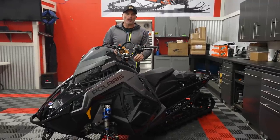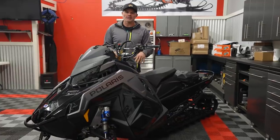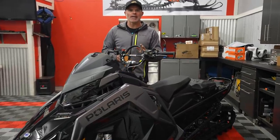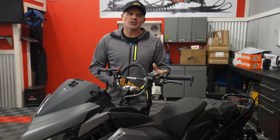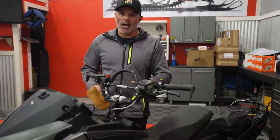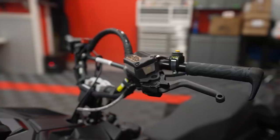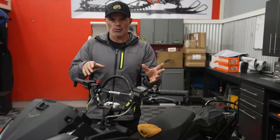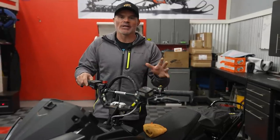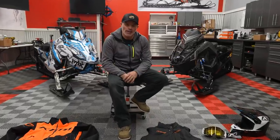The engines really start to come alive after a certain number of hours — about the hundred-mile mark is when these snowmobiles, whether an Axys or a new Matryx, are really going to come to life and are truly out of break-in. Pay attention to that. Do yourself justice by not relying completely on the manufacturer — go through and adjust everything. I'm going to put tools on literally every part of this, knowing that preseason preparation is so dang important.